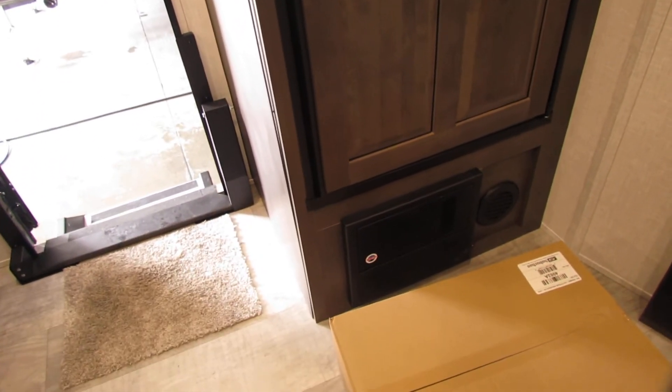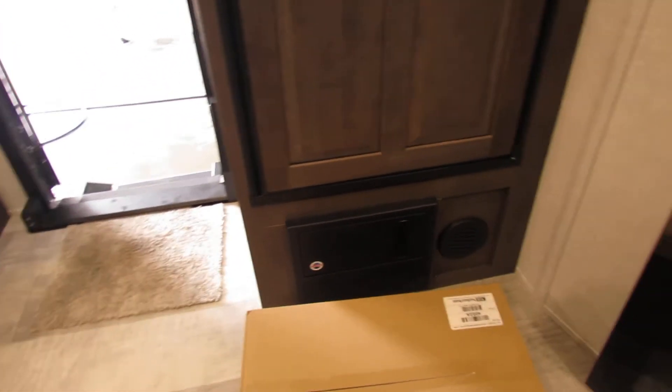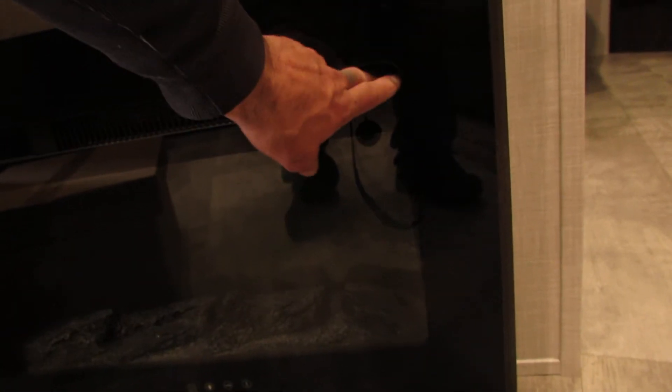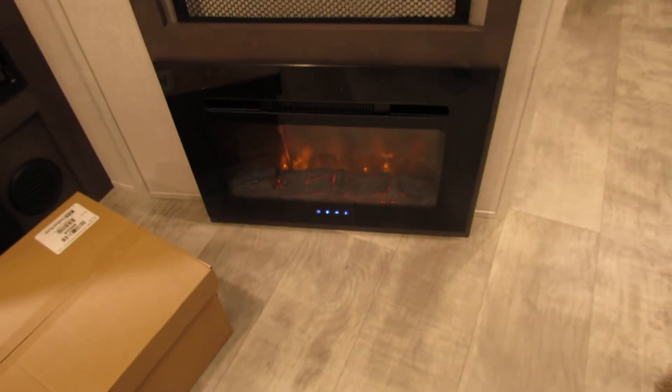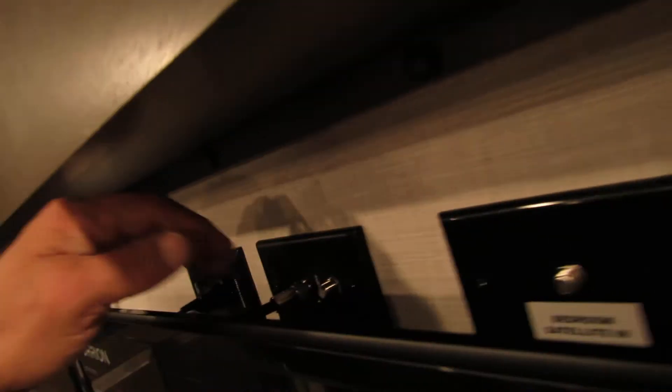Breaker box and fuse box — if you see a red light on there, you blew the fuse. Open the door; everything's labeled to tell you what you blew. Fireplace is on a remote — it will heat this unit, very nice. There's the power down there. TV, got the radio with Bluetooth, HDMI and USB. The green button back here is the boost button for the antenna; with the light on green it's boosting the antenna. Turn it off for cable or satellite — probably keep it off unless you're using it, as it's a battery puller.